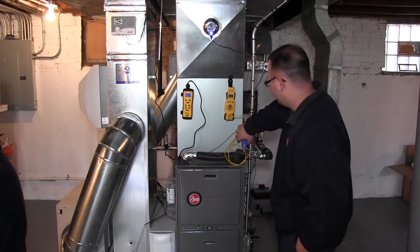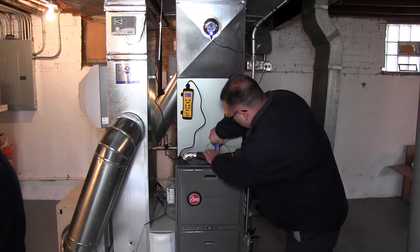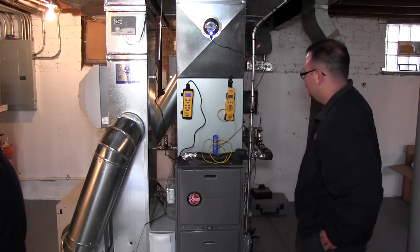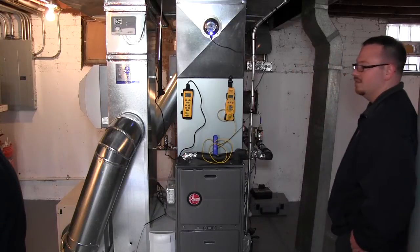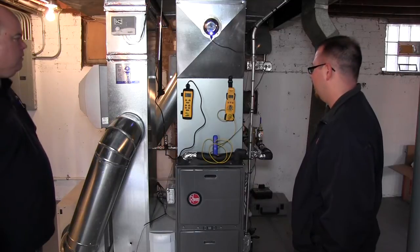We'll go back here to our base temp again — should be under our magic 107. Here we go: 104, 103. We're definitely hitting our 95% efficiency on this unit.